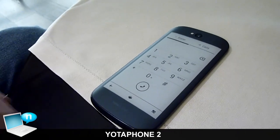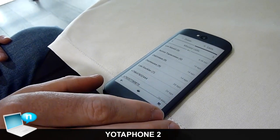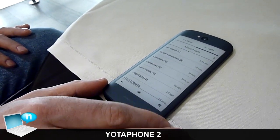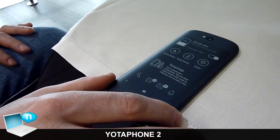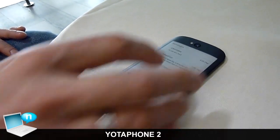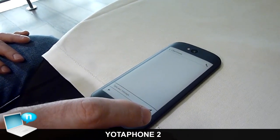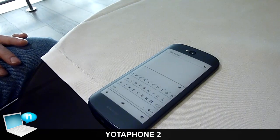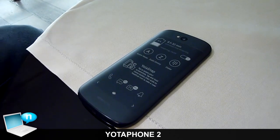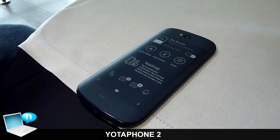I can basically respond to email and do many other things. For example, I can check an SMS message and respond by pulling up the keyboard and typing. It's very convenient — again, in direct sunlight outdoors you have basic smartphone functions without reflections, and it doesn't consume much power.